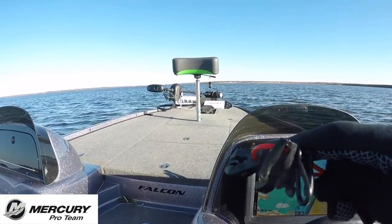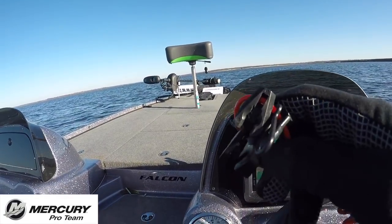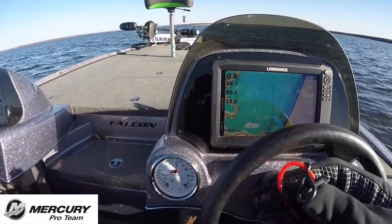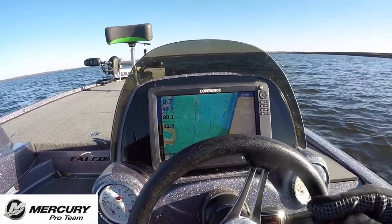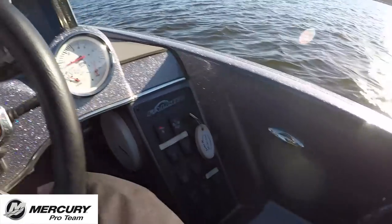I've never seen one of these before, but it's pretty smart — it's got basically every kind of kill switch attachment on it. It's a little cumbersome because you have to look for the Mercury one, but for doing what I'm doing — testing a lot of different boats — that could be pretty handy.